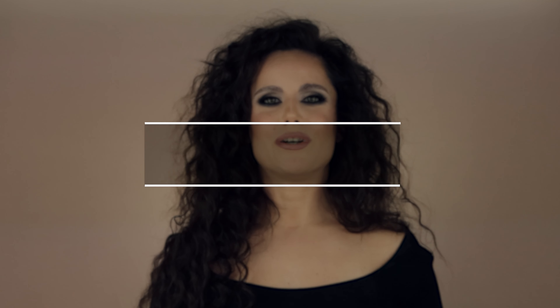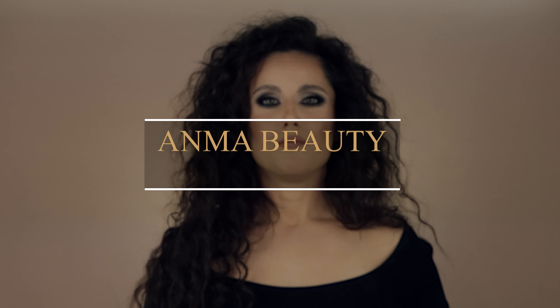Hello beautiful people, thank you for joining in! I'm so excited for today's video. Today we are going to take a look at color contact lenses from a brand called Emma Beauty, but first let's take a look at some of the looks that I have created using these lenses.